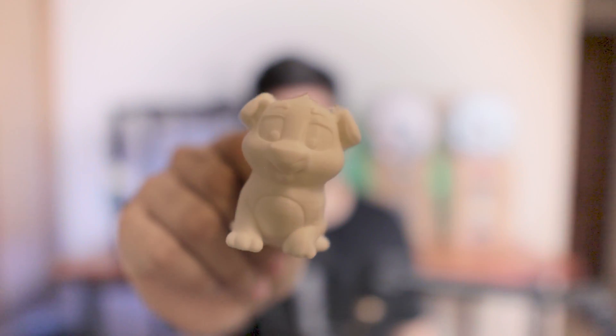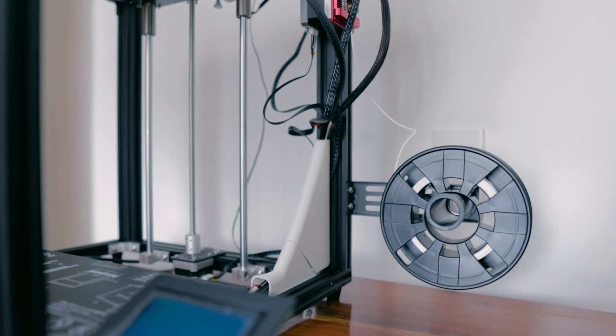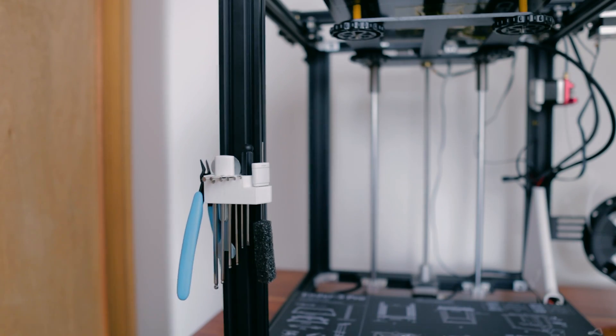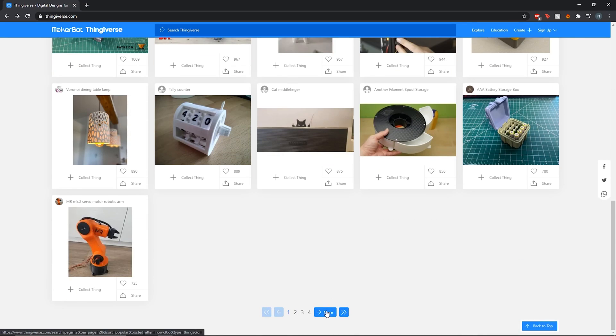Coming back to the printer after an exceedingly long time, my first test project was this little dog right here. There were a few things I wanted to make to kit out the printer: first was a cable shroud to fix the cable situation, then I noticed I didn't have any of the screw nuts to place things in the printer so I made those, and lastly a little toolkit holder — just simple quality-of-life things.